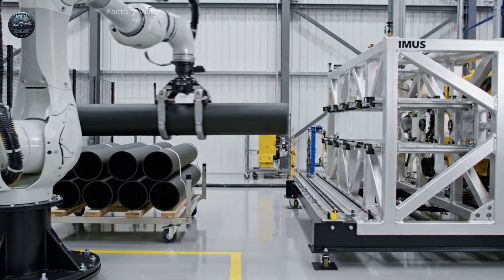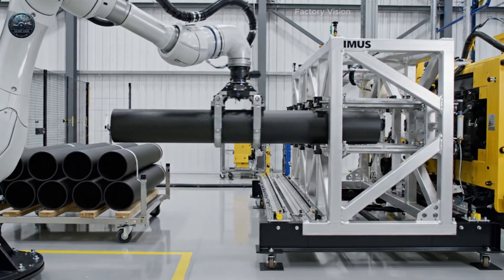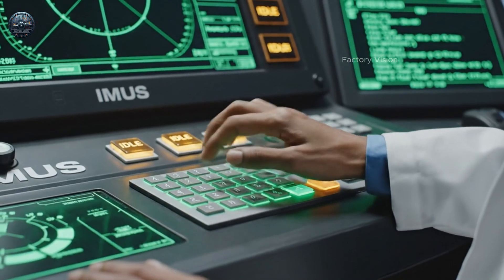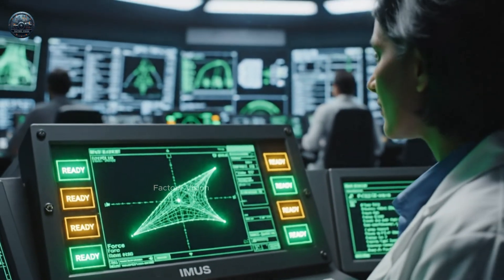Each hollow composite test cylinder is loaded only to measure forces and mechanical reliability. All launch parameters are purely simulated inside the control system.